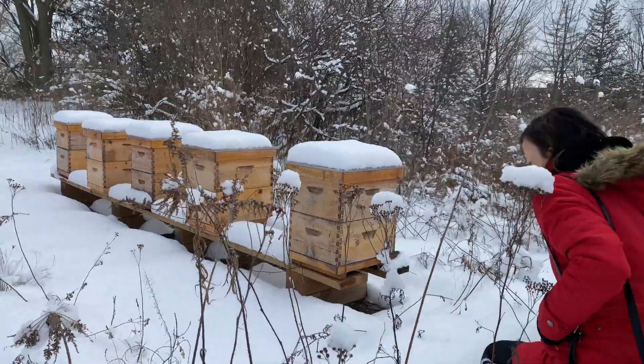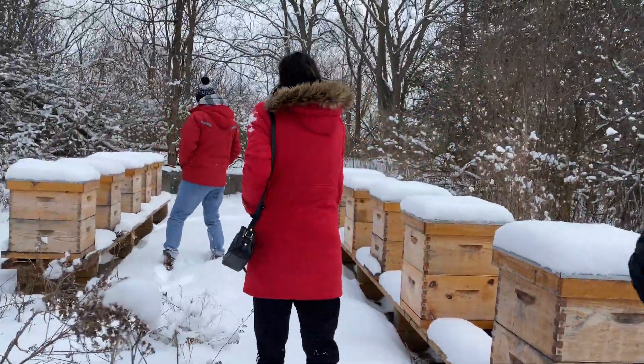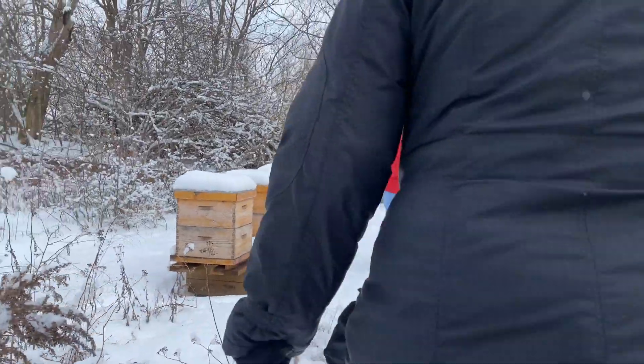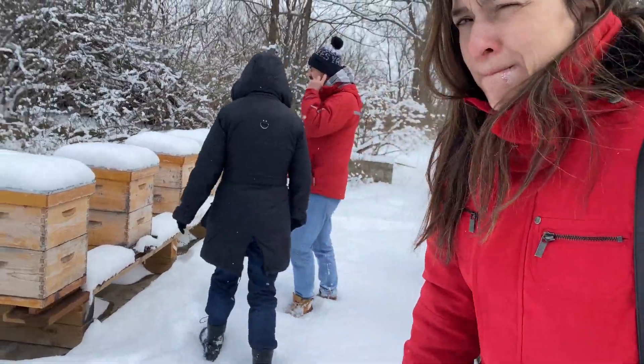How many bees are inside each one? That's a good question — they vary depending on queen productivity, but I would say thousands and thousands, maybe ten thousand at least.